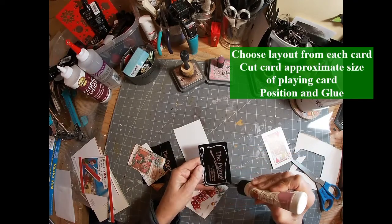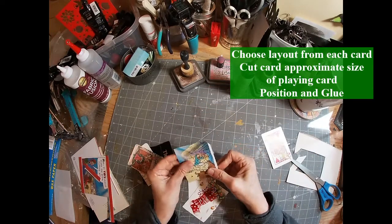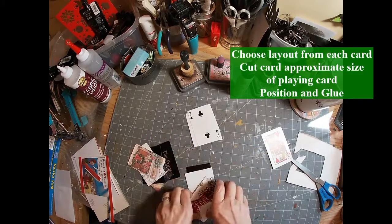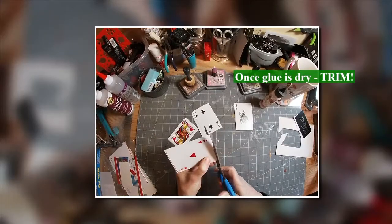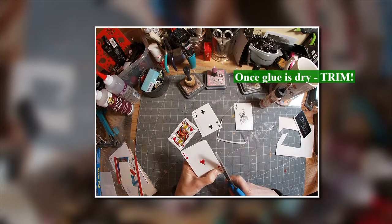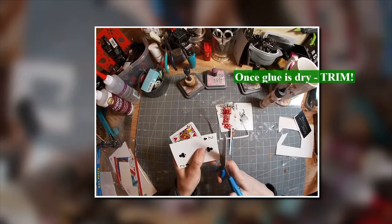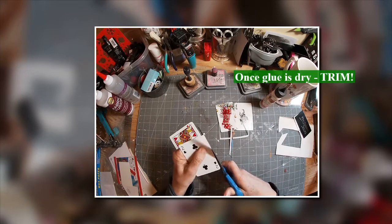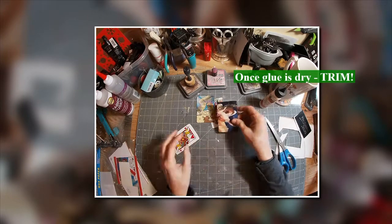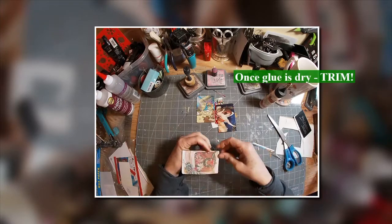I have cut out all the pieces that I want to use. Now I'm just gluing them on the back of the playing card. As I've mentioned before, I'm currently altering 52 playing cards in 52 days. I had some that I had to redo, so I grabbed an additional deck of cards. These are kind of the leftovers — not part of the 52 cards in 52 days challenge, but an offshoot from that challenge.